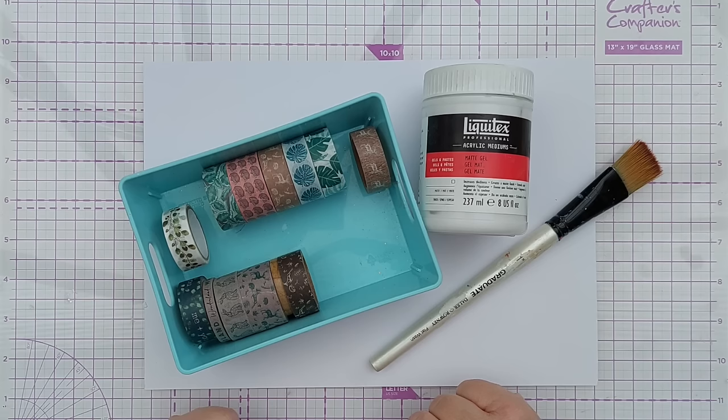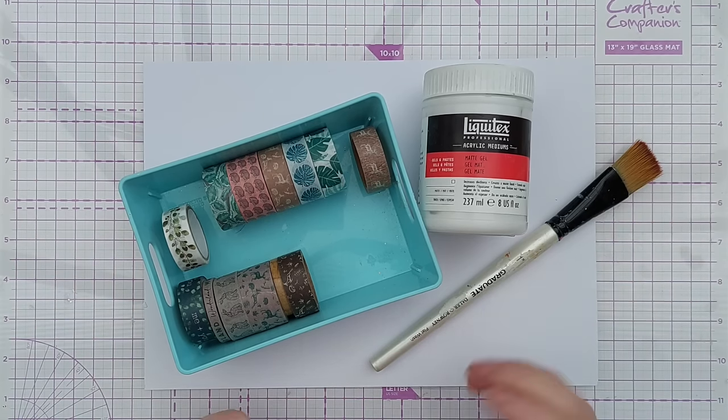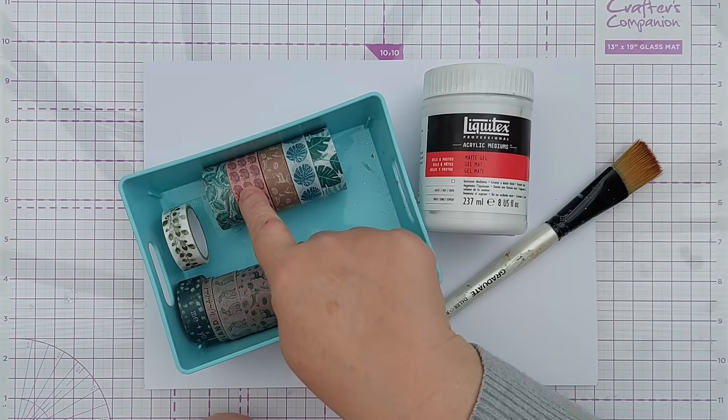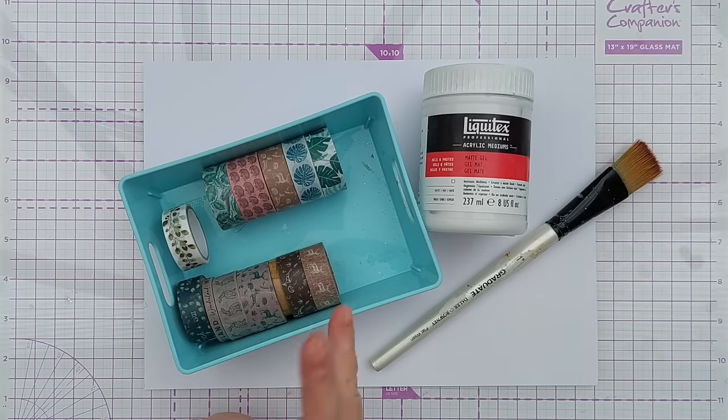They're just not really my kind of thing but they came in a pack with other washi tapes that were my kind of thing. These ones are brown with deer on, I've got rabbits and hedgehogs, there's some leafy ones that I probably just won't use on any of my cards or in scrapbooking, and some with words which I'm not a fan of.